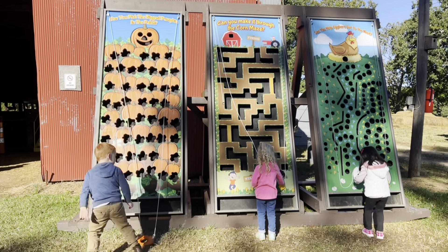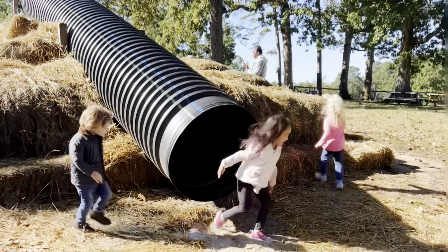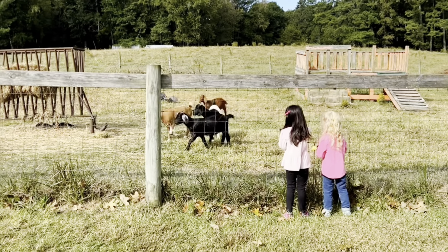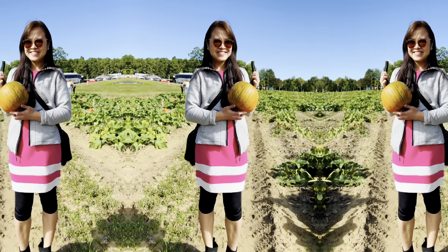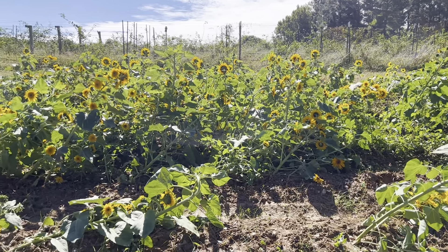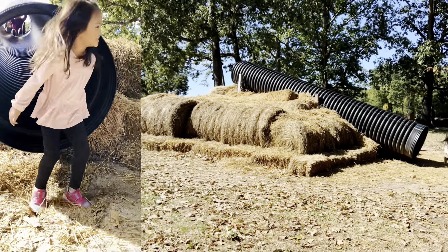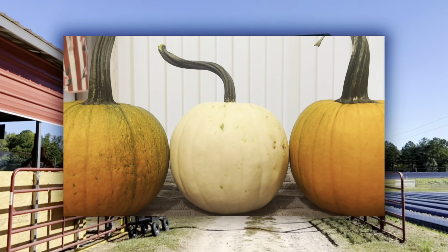Be loud so I can hear you! So much fun! Now it's time to paint!